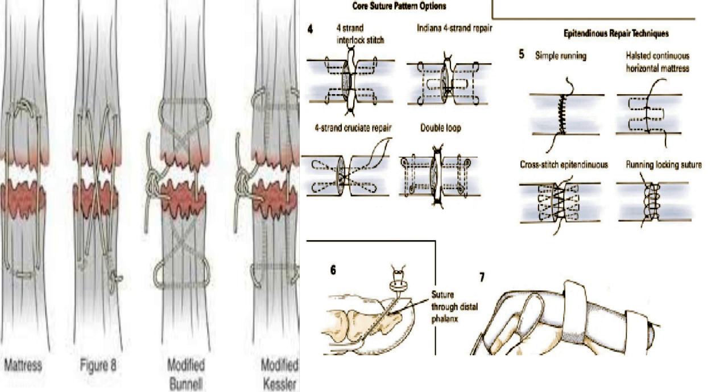Depending on the location of the laceration, the proximal tendon may retract and require maneuvers to retrieve it. Retrieval should be atraumatic and under direct visualization if possible. Flexing the wrist and elbow and squeezing the muscles of the forearm can help deliver the proximal stump to the incision. Sometimes counter-incisions proximal in the palm or forearm need to be performed to identify the tendon. Generally, the distal segment is identified easily with finger flexion. In multiple tendon injury cases, care must be taken to confirm the anatomy and orientation of the proximal and distal tendons.